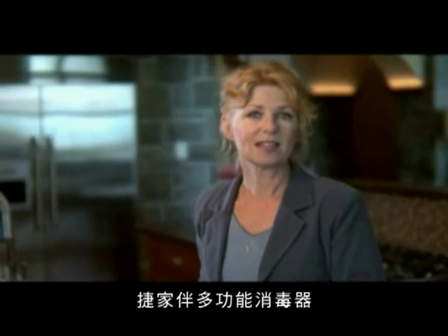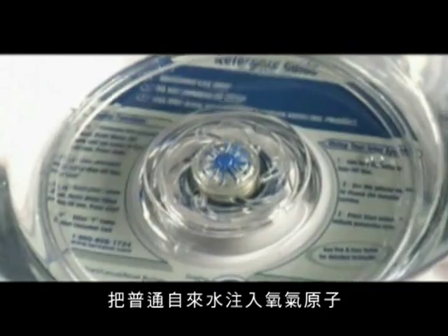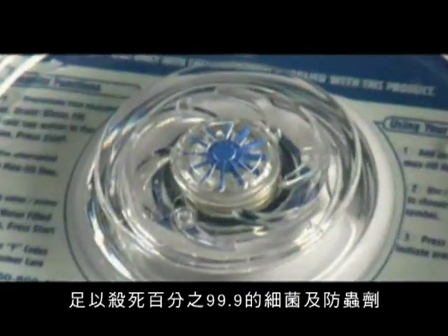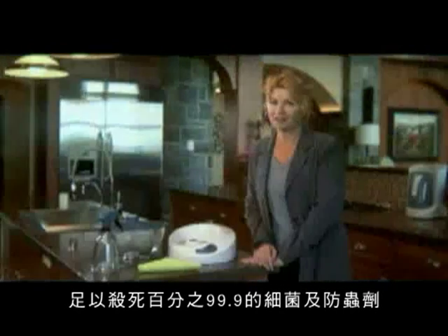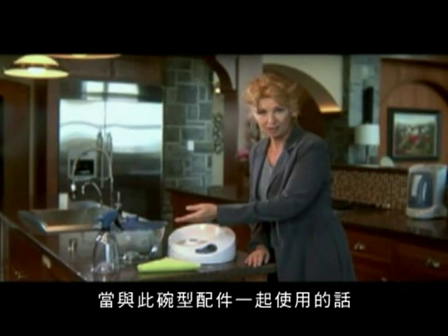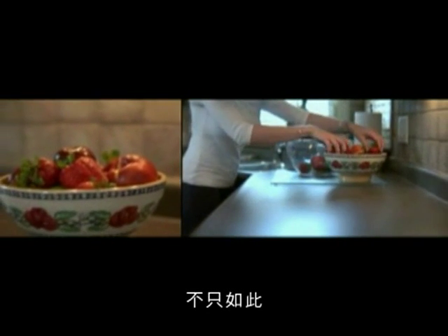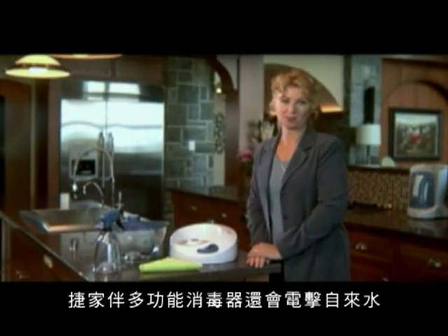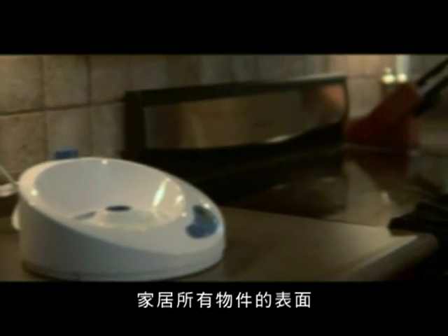The Lotus Sanitizing System infuses plain tap water with an extra atom of oxygen, creating a powerful natural oxidant that destroys up to 99.9% of all bacteria and pesticides. When used with the bowl attachment, you can clean and sanitize your produce. It also supercharges water in the spray bottle attachment that you can then use to clean and sanitize surfaces all around your house.